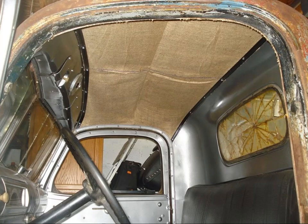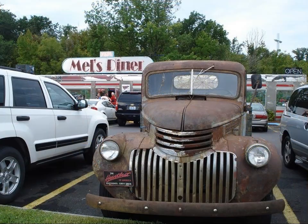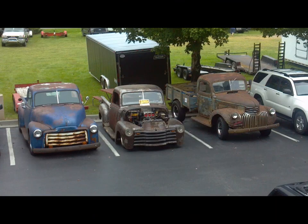Now my wonderful wife Wendy is brave enough to take a ride with me because of the nice clean interior. I took her out to Mel's Diner - we got some looks there too in that old truck. I don't know if you all know about the rod runs in Pigeon Forge, but we went ahead and attended one with it.